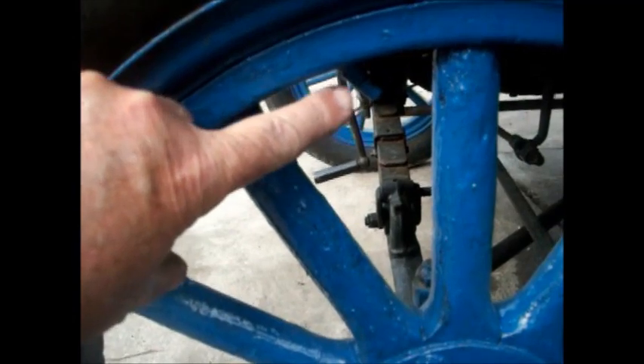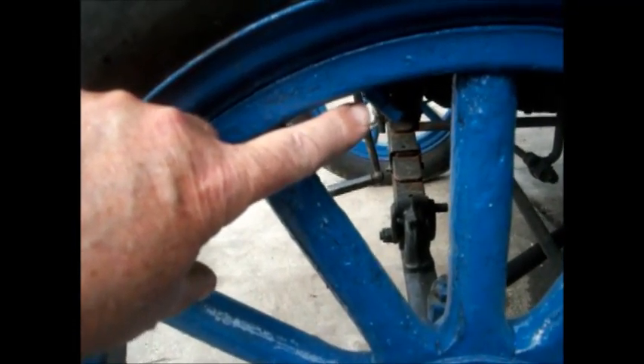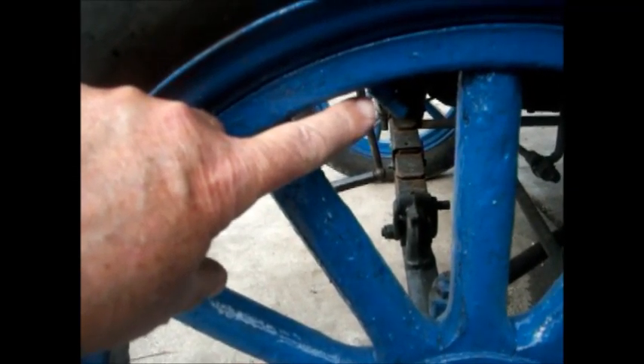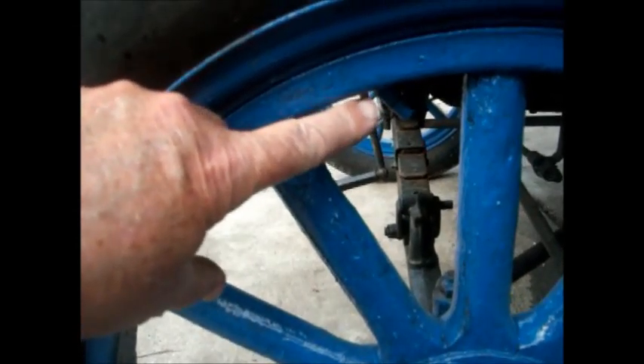Check for valve stems. This one is at an angle, which means the tire was run with a low inflation, which caused the tube to slip. This must be taken to tube out and straightened, or this tube can cut, rapidly deflating your tire, causing you to lose control.